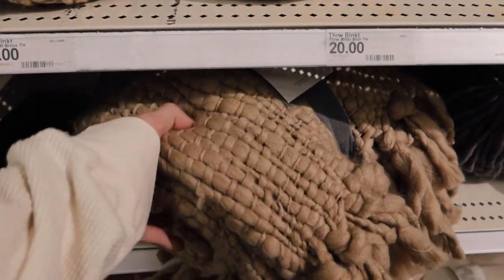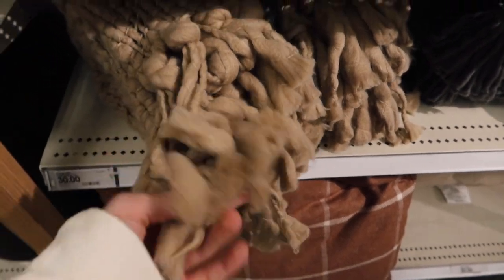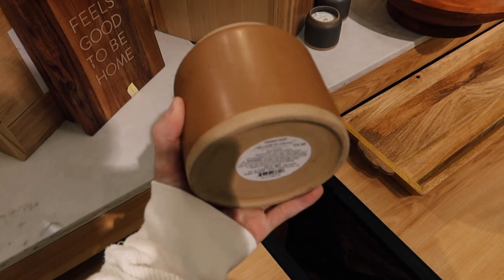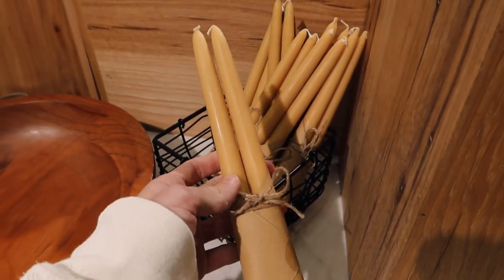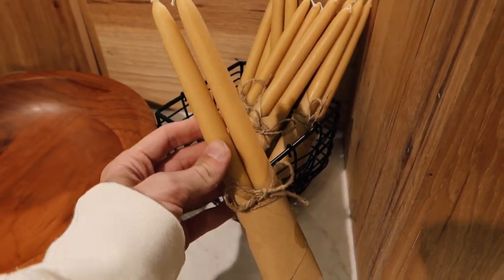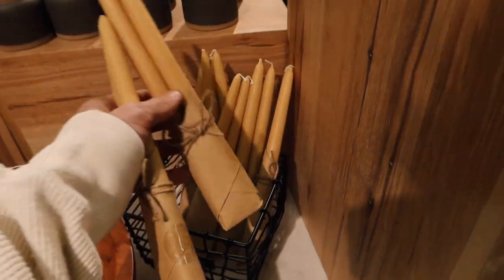I also recently saw this new blanket — it's so chunky, I love the texture, and the color is so pretty, like a really soft taupe. These ceramic candles are great too — they're a beeswax taper, which I've never seen before; I've only ever seen white or ivory. I love this color and I'm going to grab two because I want to use them in my living room as well.